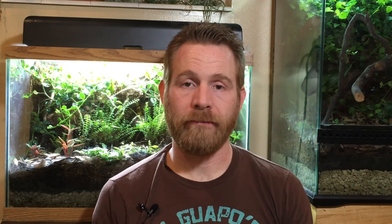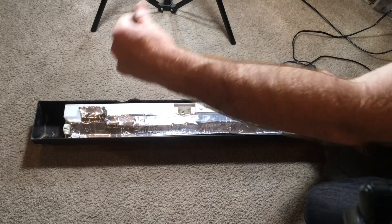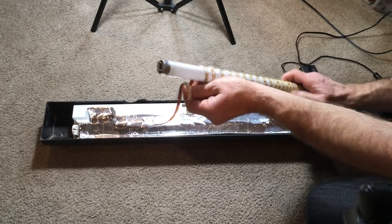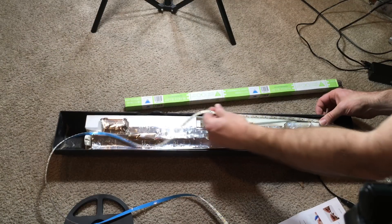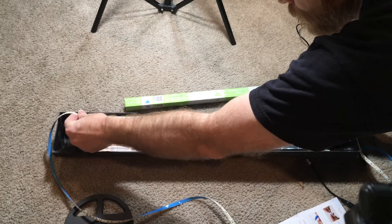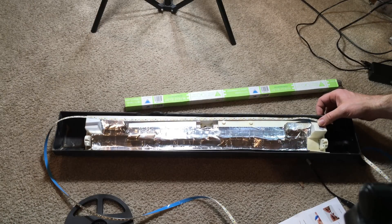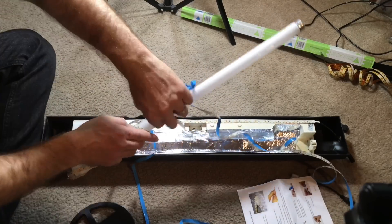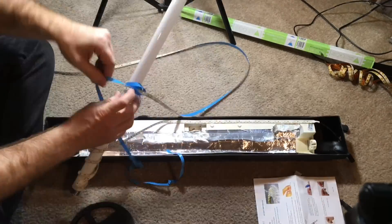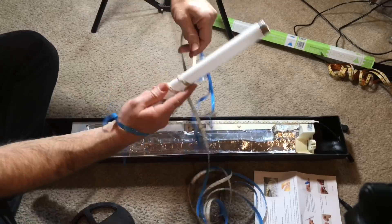So recently I decided to redo this project. I took everything out, took all the old light strip off the bulb it was wound around, and decided to try something quite different. This time, instead of trying to pack as much of the light strip as possible around the fluorescent bulb, I would make one line along the inside of the light fixture right up against the white structure that holds the fluorescent bulb, then wind the light strip in a much looser coil around the fluorescent bulb, and then put another line down on the other side. In this way, none of the light strip is too close, so it should run a lot cooler and be quite a bit brighter.